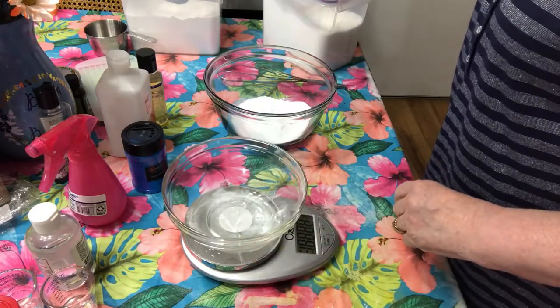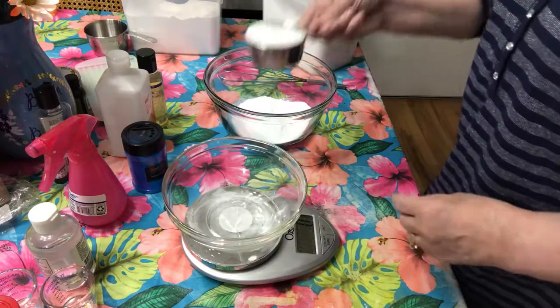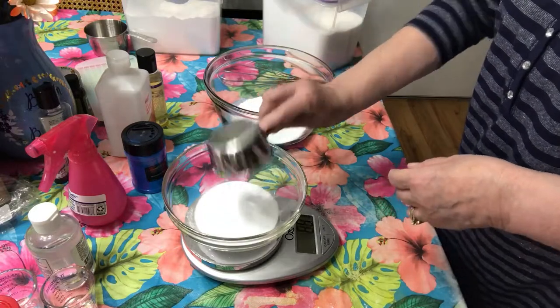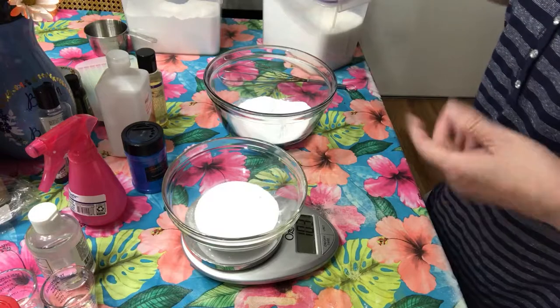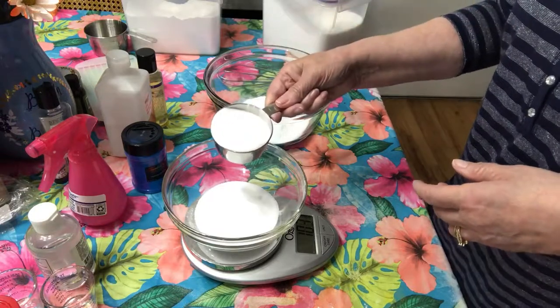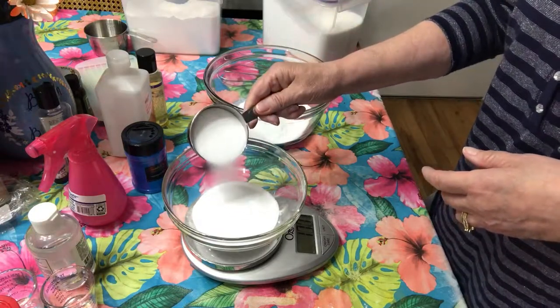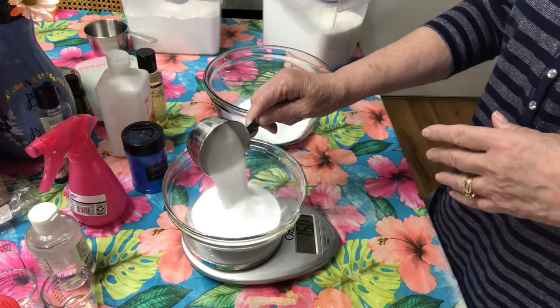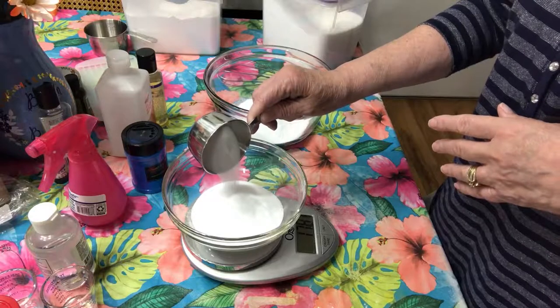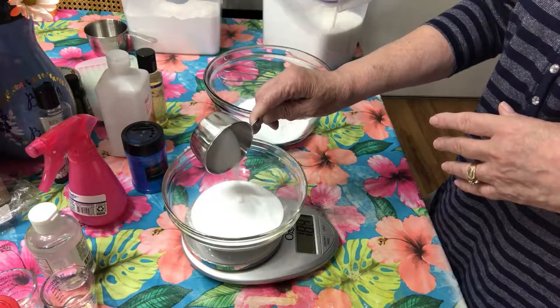Next, reset the scale to zero and measure 200 grams of citric acid. You want a one-to-one ratio, so if you don't want to make this big a batch you can cut it in half — just make sure it's one-to-one baking soda to citric acid, which is a little different from a standard bath bomb recipe.